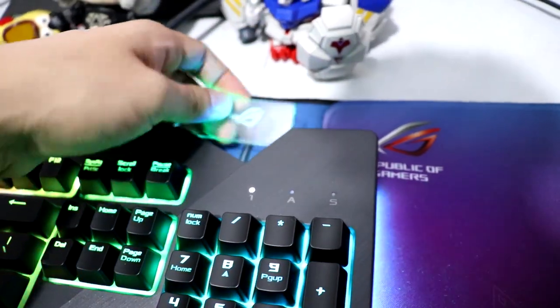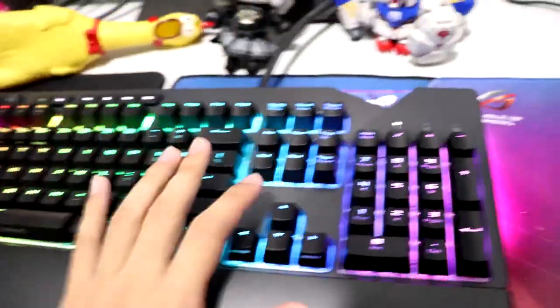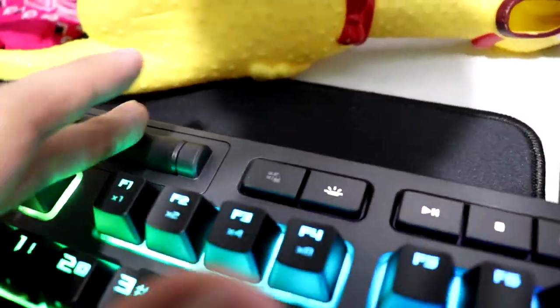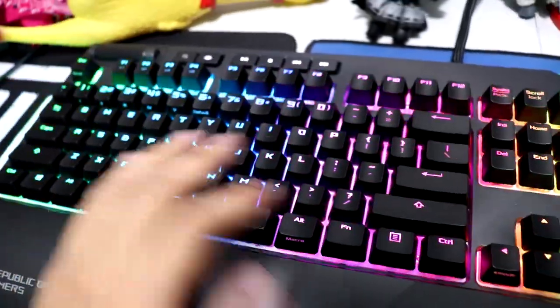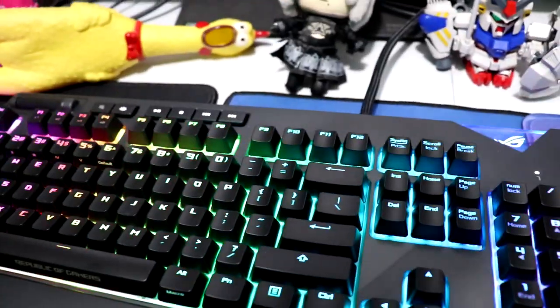It's Aura sync enabled so you can sync your peripherals with your ASUS PC. I wish I could show you how the Aura sync works but the software screwed up on me this time. Other than that, it has a volume scroll — pretty cool. Another thing: you can detach the wrist rest. It's stylish, it looks cool, and on the technical side it has around 50 million clicks on MX switches, so it's perfect for someone like me who likes to rage.